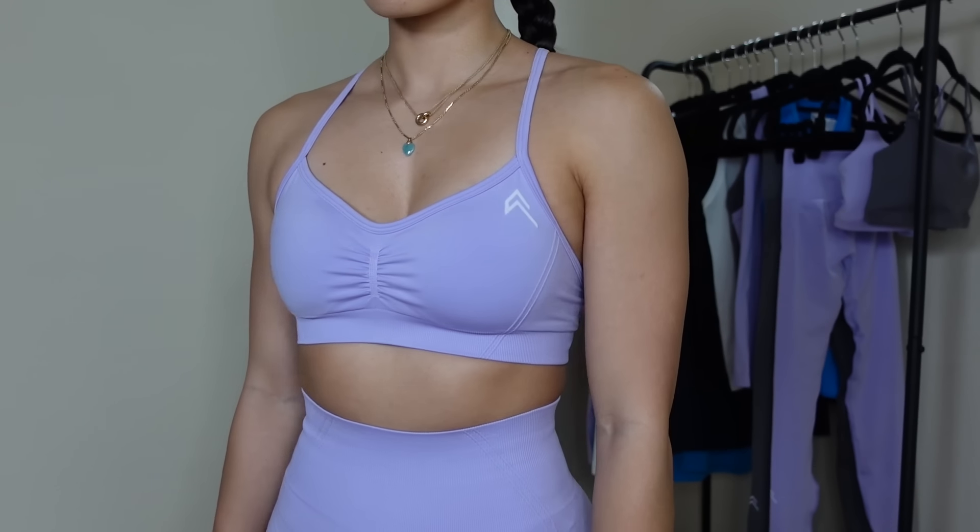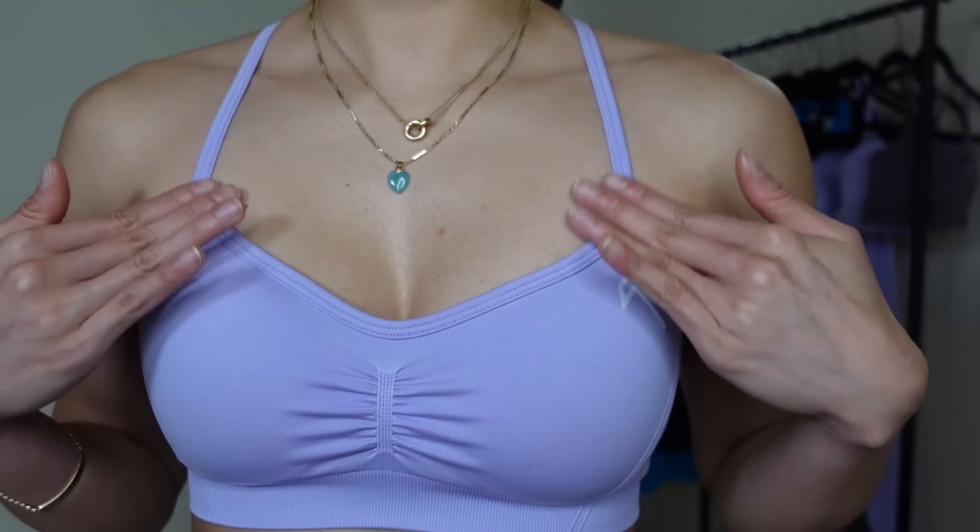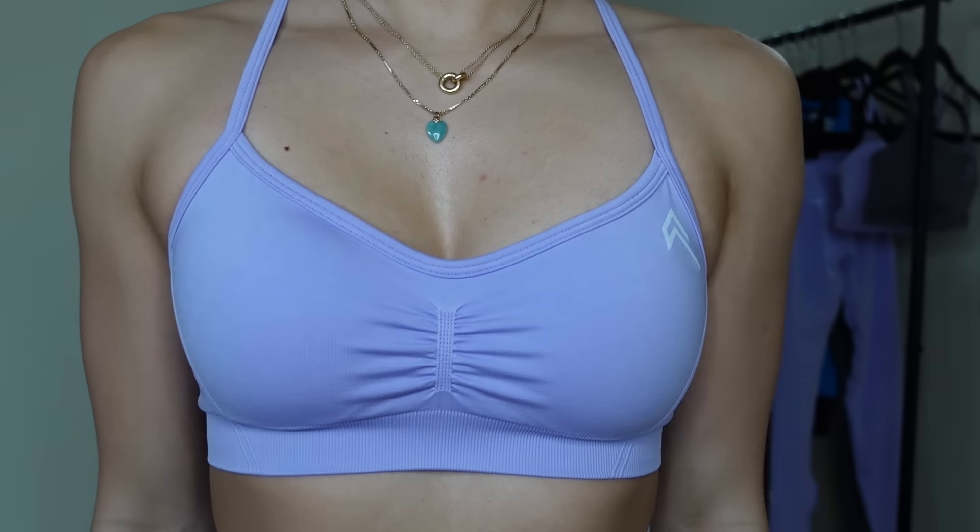Now let's start with what we're all here for: effortless. I'm wearing the effortless strappy bralette in Wisteria purple in a size small. We've seen me talk about this before, so I won't spend too long on it. There have not been any changes to the sports bra at all. It's giving a nice little lift — it has a scooped neck with very thin straps that come up and cross in the back. There's a little bit of ruching in the center as well, and the bottom band is not that stretchy.